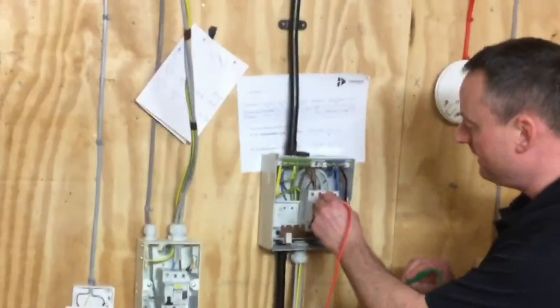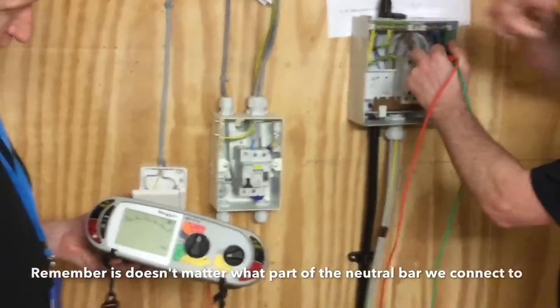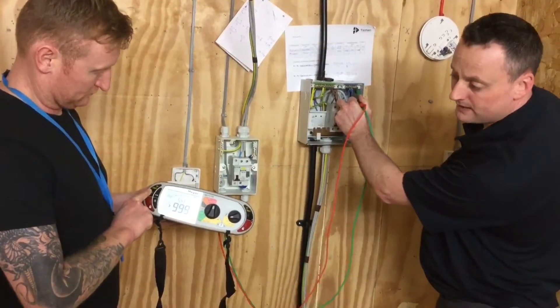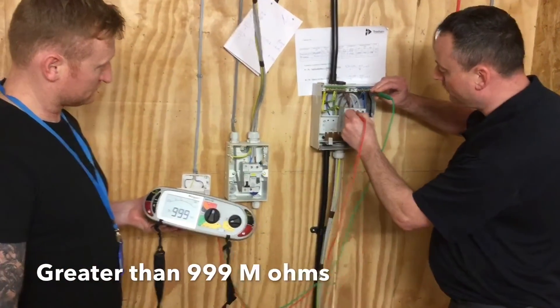Probe onto the top of the breaker for the ring final circuit, onto the neutral bar, and Richard will press the test button and hold it. We get a reading greater than the reading on the machine — in this case 999. I'm going to take it off and go onto the top of the outgoing circuit.